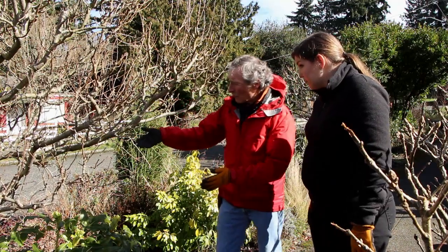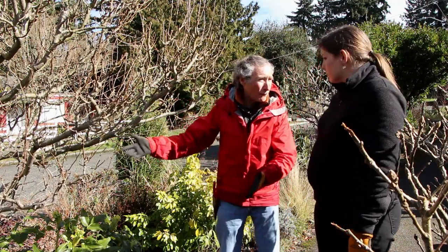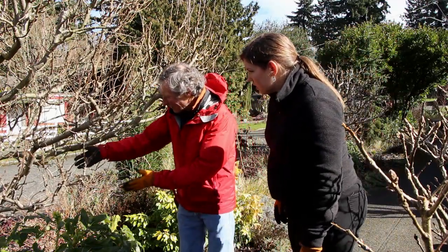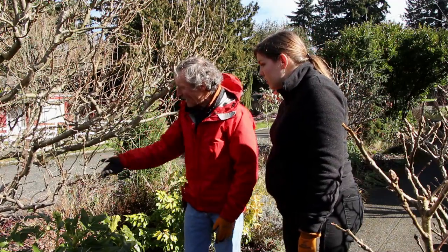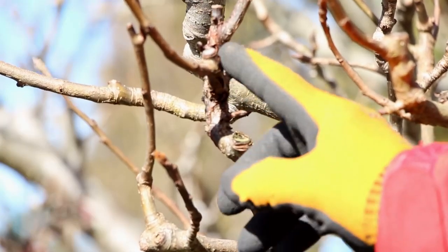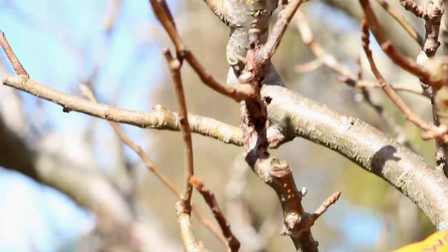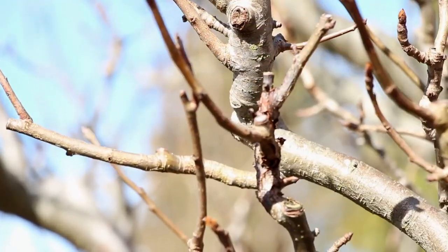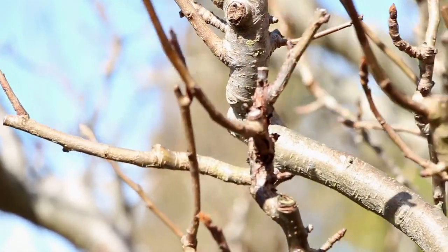We're also looking for any branches that are really in the wrong place and need to come off. Look at this branch — it's crowding down at the bottom and making it impossible to garden under the tree. And look at that branch — something's wrong with it, so we're going to cut that off. In the same process we're thinning and getting those sprouts out, we're still cutting to an upward-facing branch.